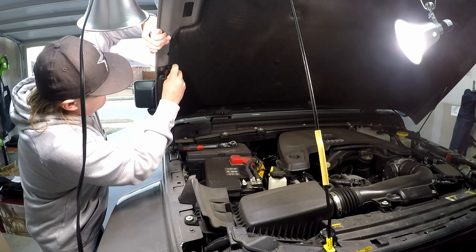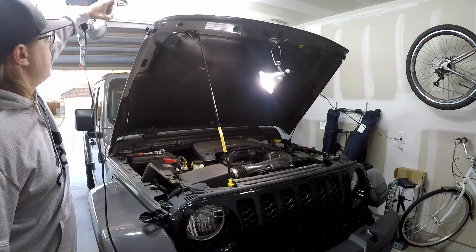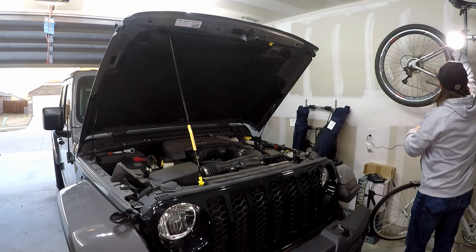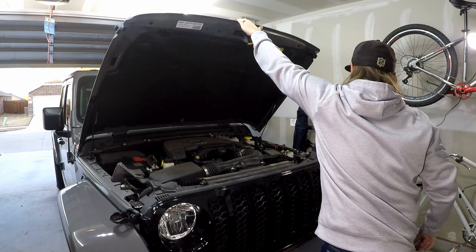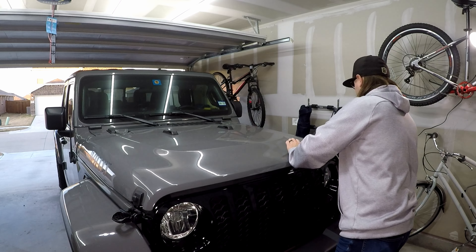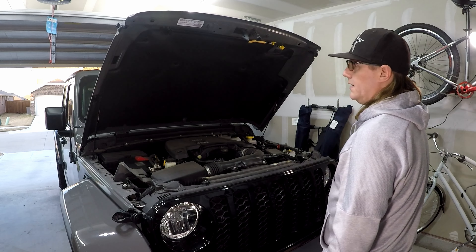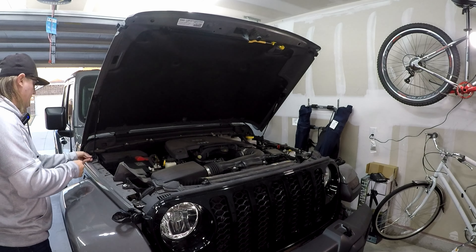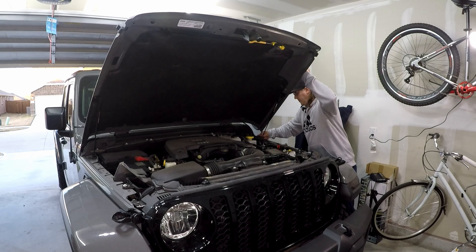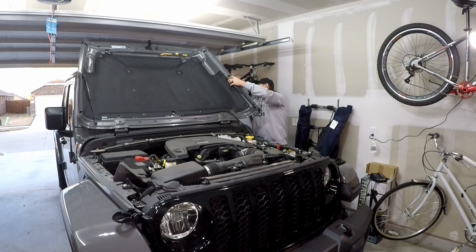That's one side done. Now open your hood — and the best part is if you still wanted to flip the hood back you can still do that, because they unhook very easily. And there you go.